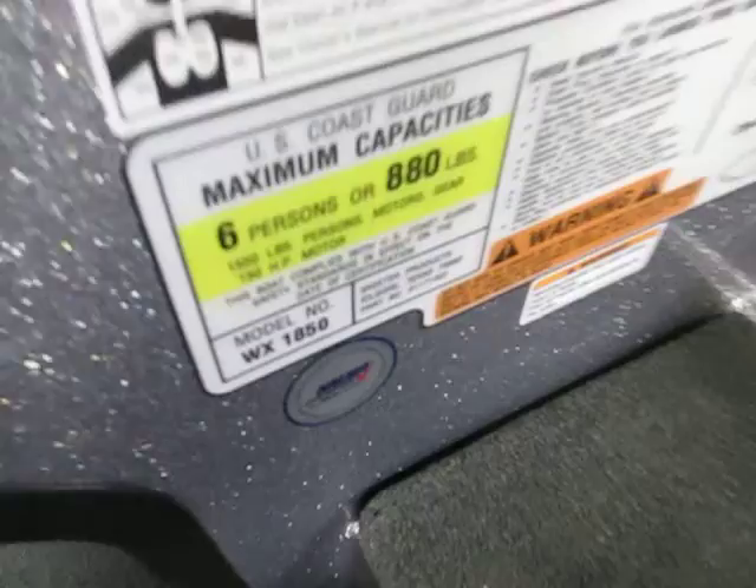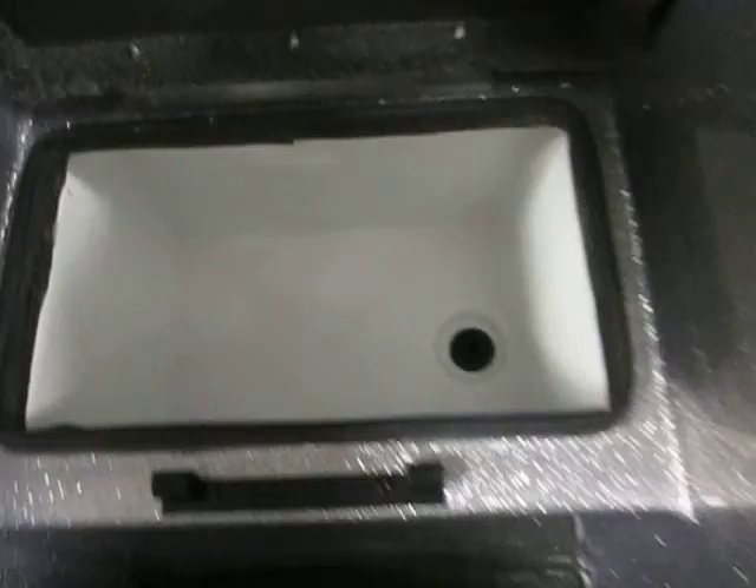The boat is rated for 6 passengers. Underneath the bow step is a cooler with drain. There is a large raised bow fishing deck, a large storage compartment, sump floor and storage, and battery storage for the trolling motor batteries.